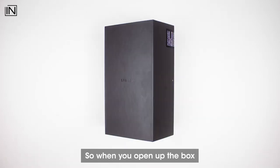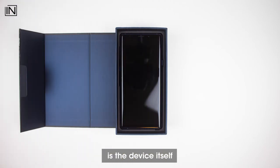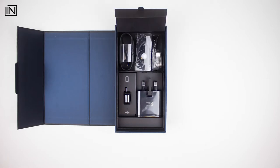When you open up the box, you're greeted with a small box on top, and underneath that is the device itself. Below the device you'll find all the accessories that you get inside the box.